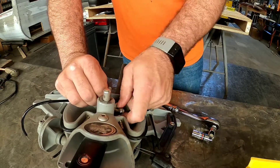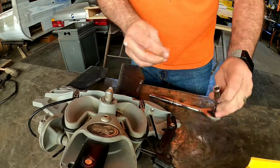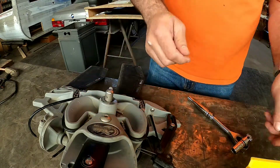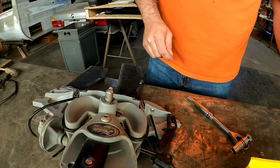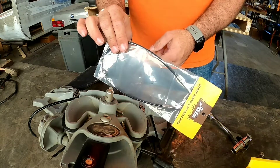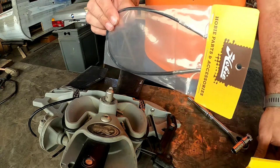Now I know Hobies are sold all over the world, so if you're on the metric system, that's an 11 millimeter. Also, your new cable does not come with the nuts, so don't lose them — you're going to have to reuse them.